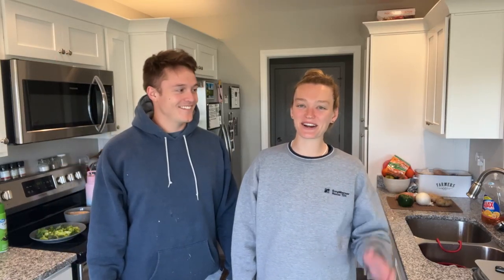Welcome back to Luke and Ashley. Today we're going to make your mornings easier with some freezer meal breakfast prep. Let's get to it.